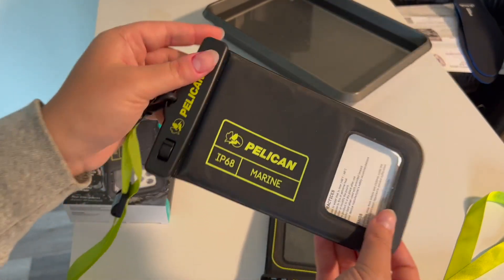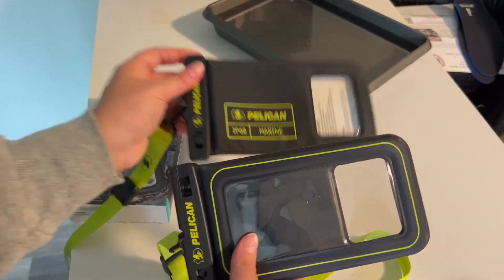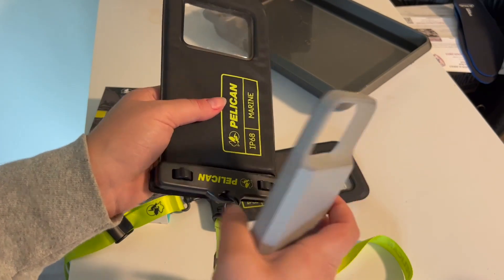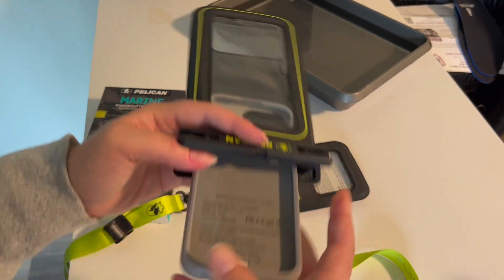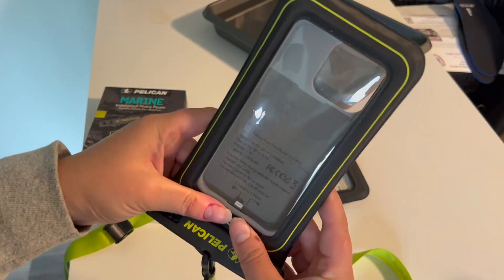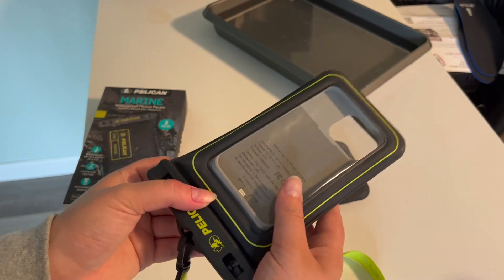I'm going to show you how well it fits my stuff. This is the regular size — it does come in two sizes, regular and extra large. I'm filming with my phone, which is pretty big and bulky for a phone case, definitely bigger than the phone itself. It goes in pretty easily and fits almost exactly perfectly. I'm not sure if I'd be able to fit a set of keys in here as well — it might be possible, but it would definitely be a tight fit.